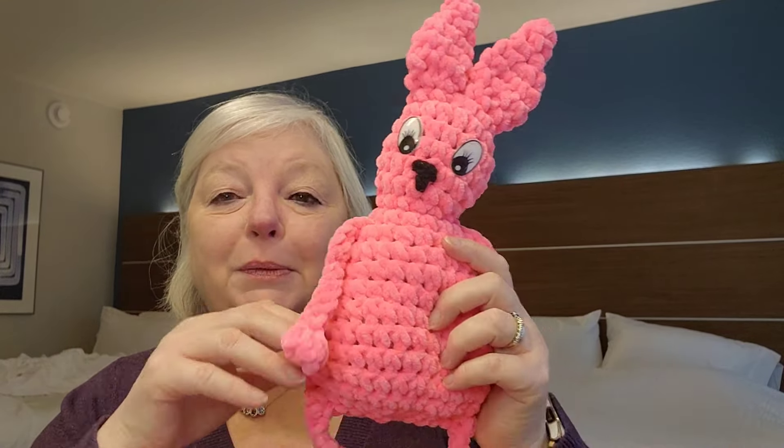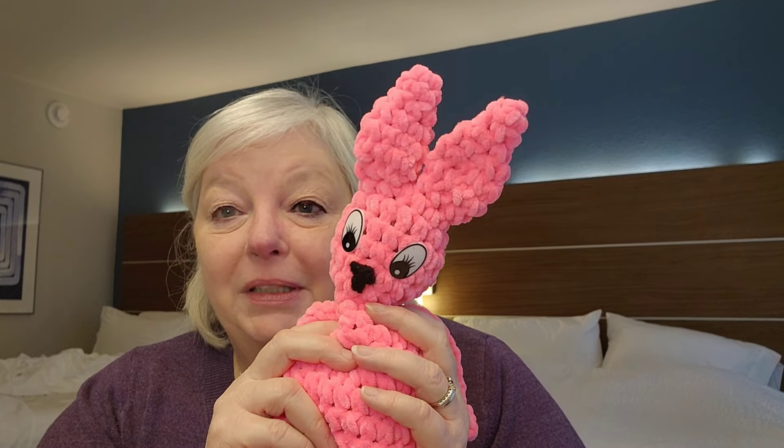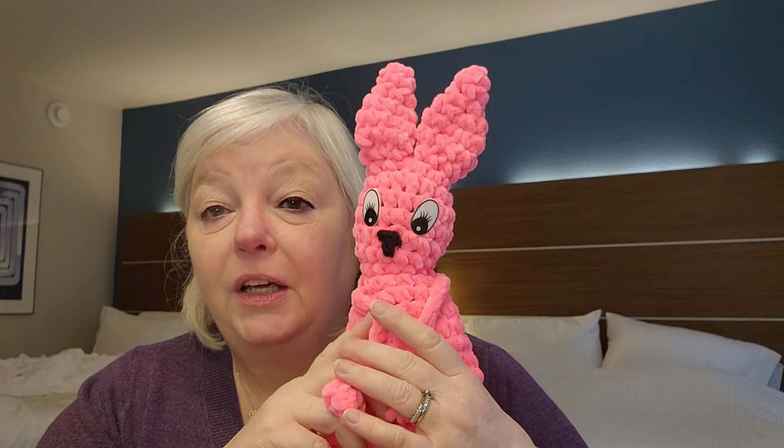Nancy from She's Got Yarn Too and I made them together one night and they look really cute together, but I had to bring mine home so I could film the video.